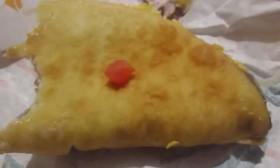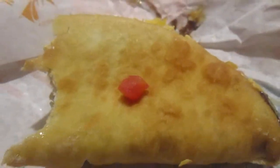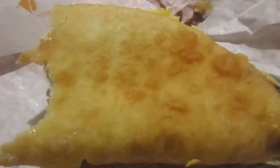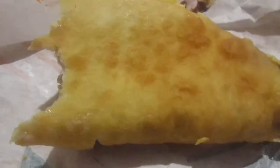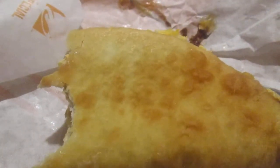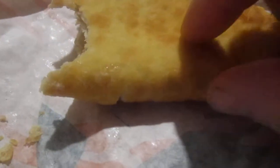I ordered it off the kiosk. It's pretty good — the black beans are really good. Very good and tasty. I think the cheddar cheese is cooked into the chalupa shell.